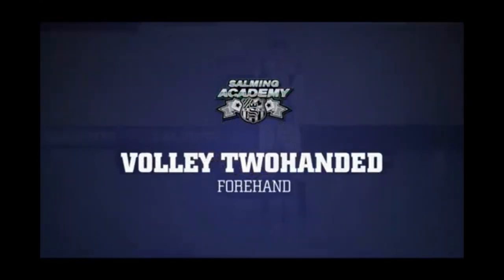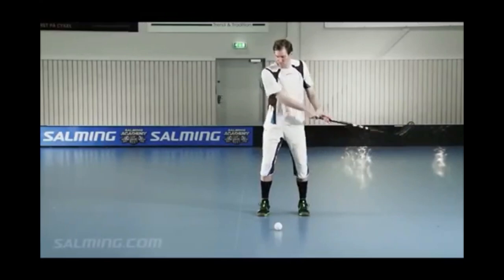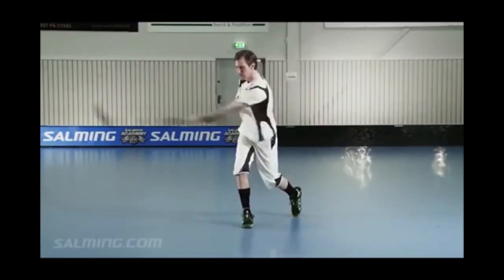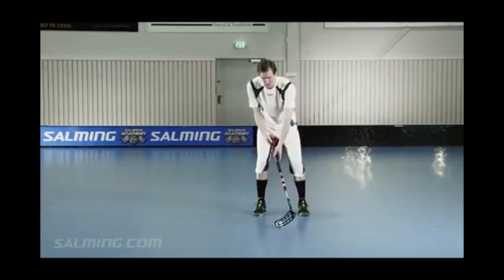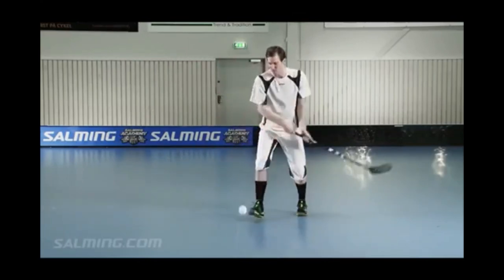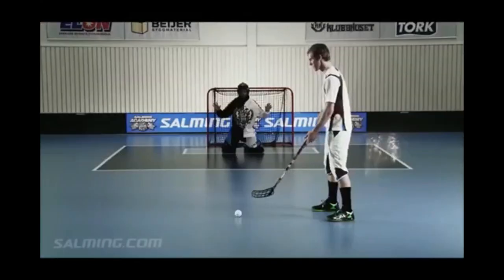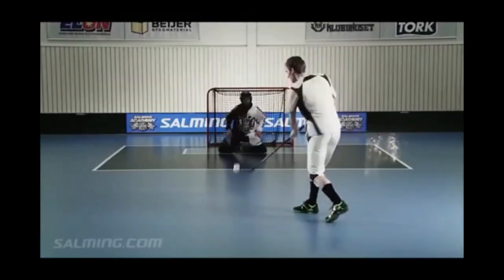Volley, two-handed forehand. It's easiest to hit the ball exactly on half volley at the moment it bounces, but being able to hit on volley gives you a great advantage in front of the net. Tip: straight arms in your backswing will help you avoid high sticking. Make sure you do not exceed the waist limit in your backswing.